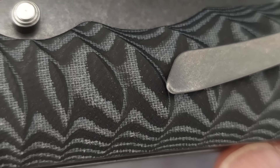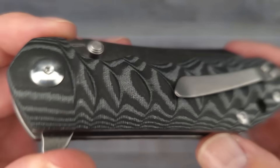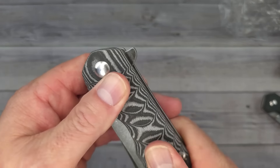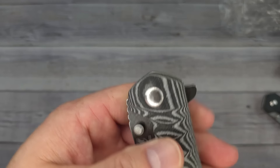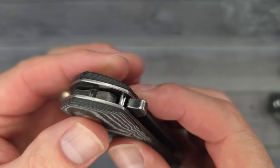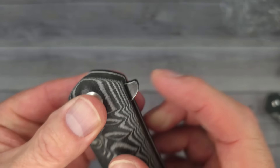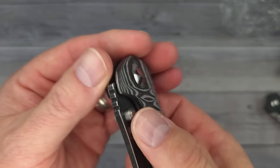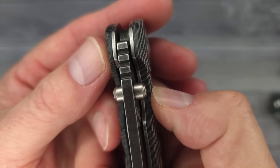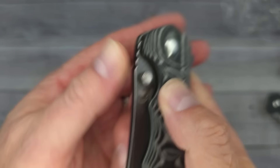This micarta version feels very nice, very very nice. Let me give you a little texture vision — nice and close. We have a captive pivot, which is a plus. We have a flipper tab but there's no jimping on the flipper, so I'm guessing that's going to be a drawback — probably a nitpick. And we have a couple of thumb studs, plus some big jimping on the back that feels like it's going to be usable.